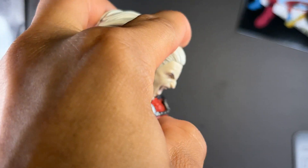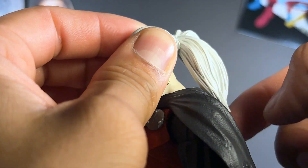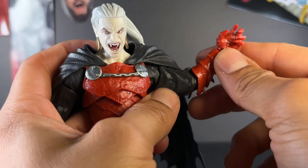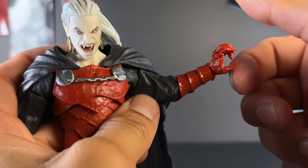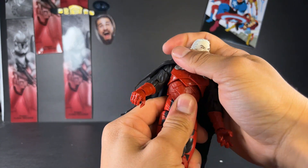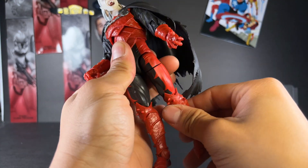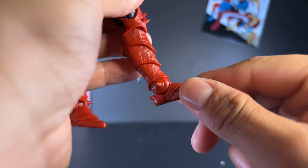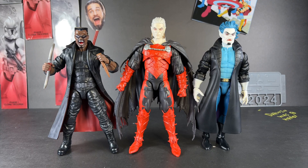Going over articulation: the head moves up and down with pivot and side-to-side movement, and the ponytail spins all the way around. His arm moves far out to the side and all the way around. He has upper bicep swivel, a single-jointed elbow that bends well, and wrist rotation with a standard wrist hinge moving up, down, and around. His single diaphragm joint lets him bend back and forward with some pivot and side-to-side movement. His leg kicks up, goes out, and goes back a decent amount. He has upper thigh swivel, a double-jointed knee, ankle rotation, and foot hinge.